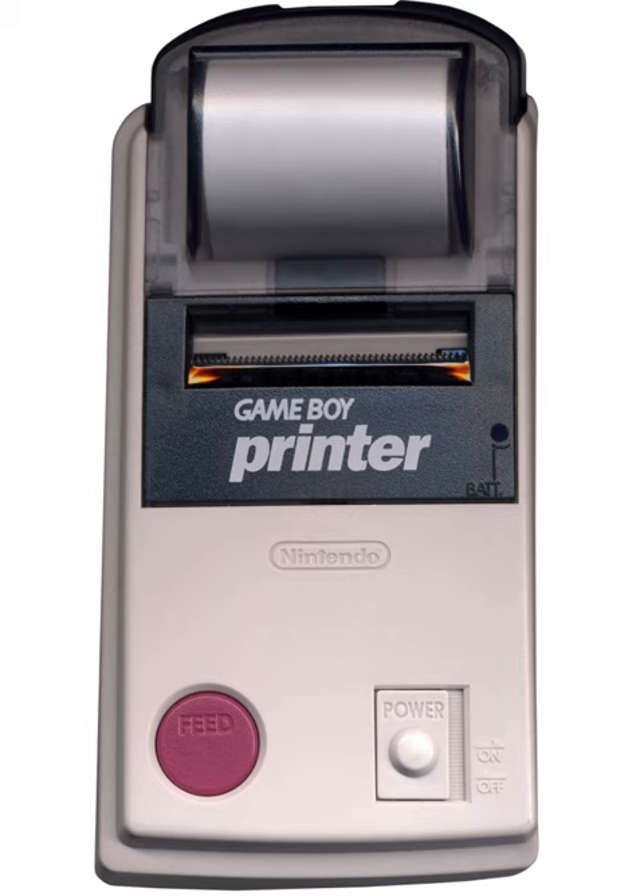A roll of the American Game Boy Printer paper came in red, blue, yellow, and white, with an adhesive backing. It had a width of 38 mm and a diameter of 30 mm, with a 12 mm cardboard spindle in the center. A typical roll had 390 to 400 cm of length.